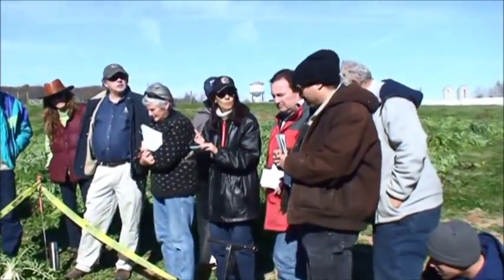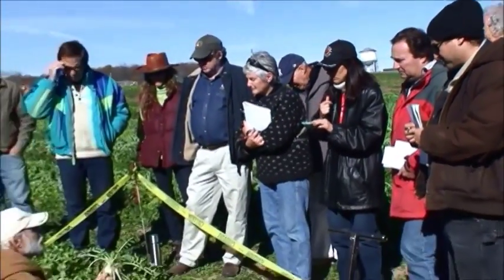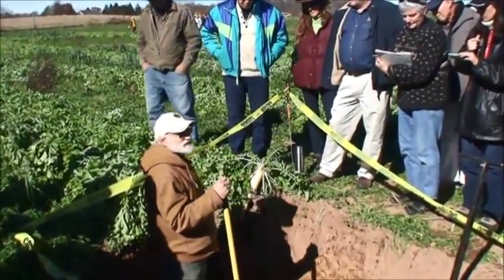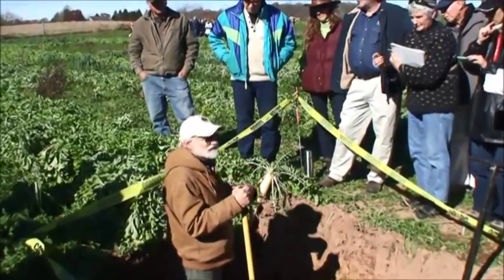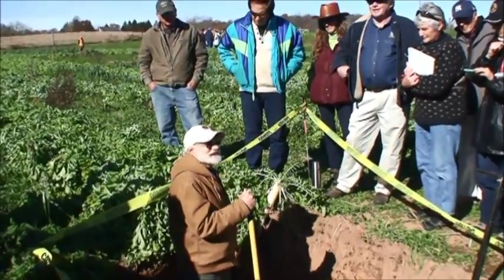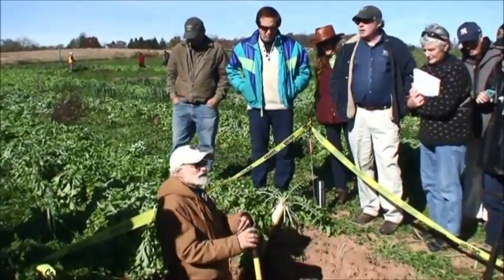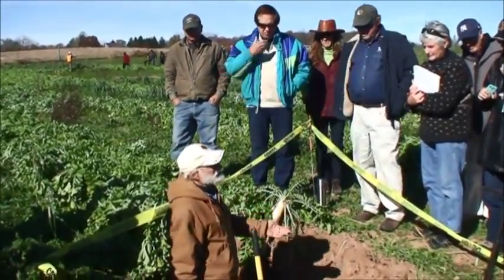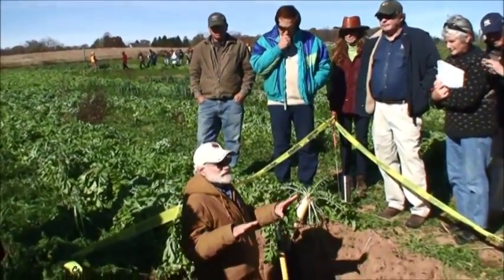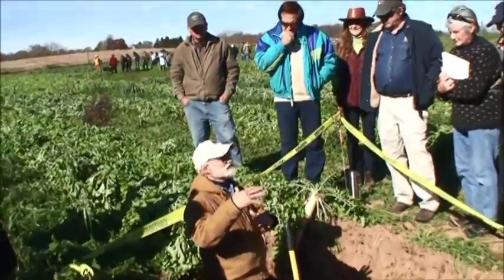I think all of the brassicas are good for compaction. Rape does just as well as the forage radish. From what we have data on, it's not easy to get data on root growth through compacted soils, so we haven't done a broad variety trial. But when you compare that to rye or grasses, brassicas are much better. When you have a plow pan or a clay pan, what we'll often see is the rye will just grow in that upper part — it won't give you that compaction alleviation effect.